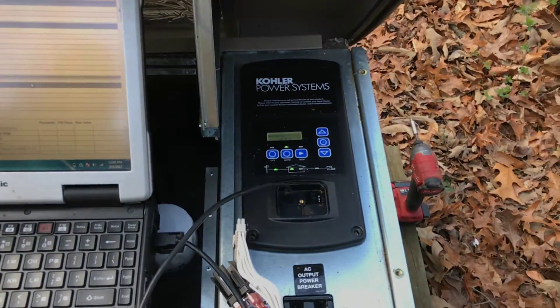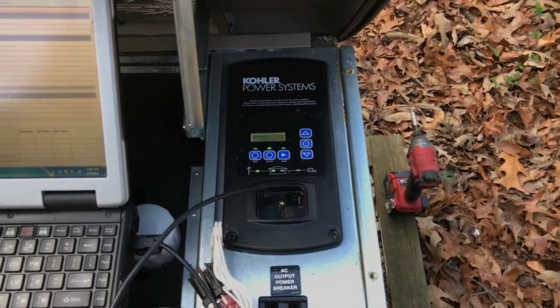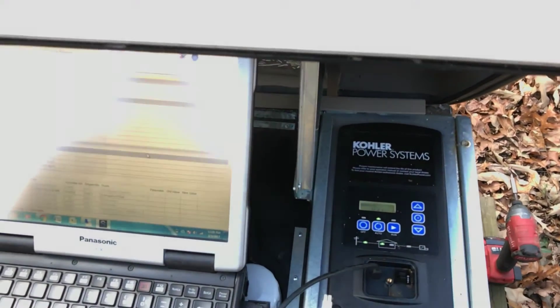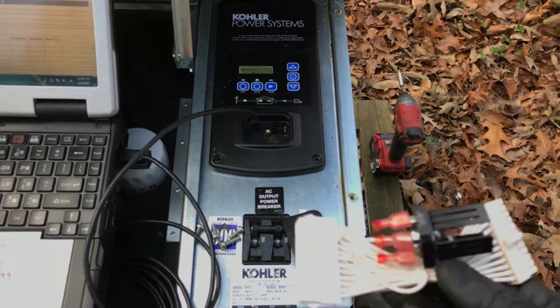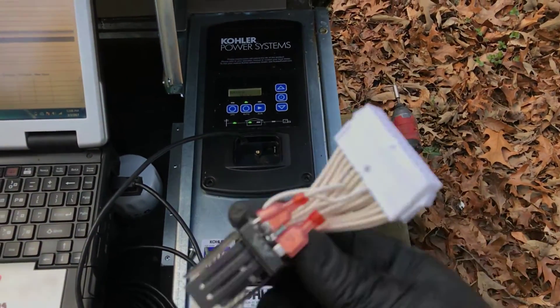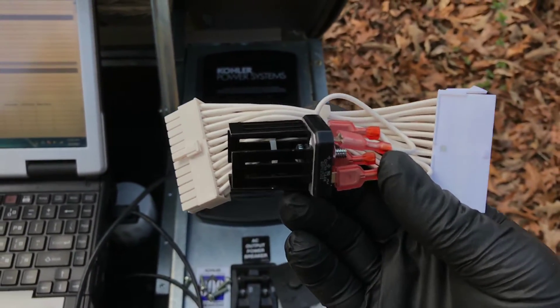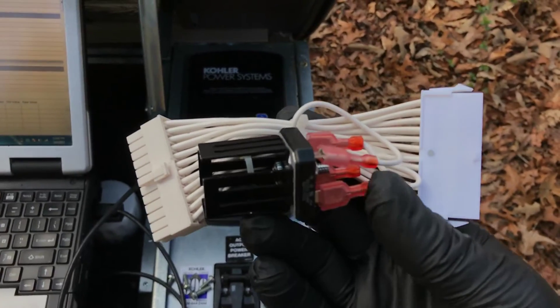The issue is that when these units were first manufactured, they were designed incorrectly and they didn't allow for the voltage to turn on and turn off, thereby overcharging the battery. Kohler has come out with a battery charging diode kit, which is covered in a service bulletin — it's a warranty part, free of charge, that should be installed on units with this voltage issue.